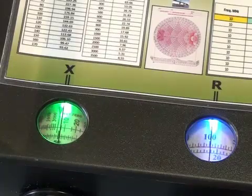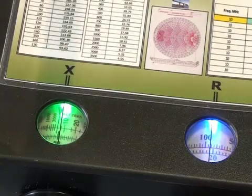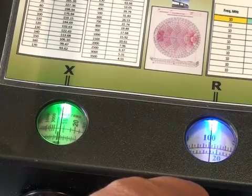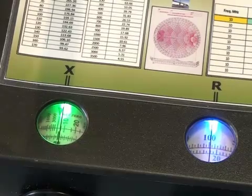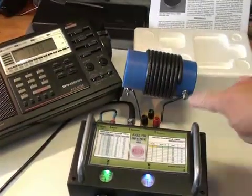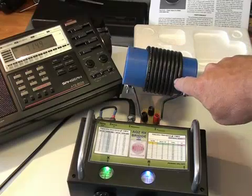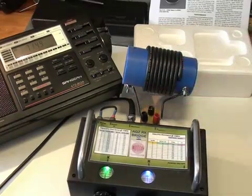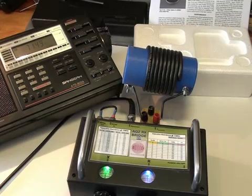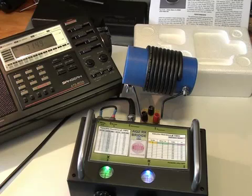We can check on the bridge that we're still on 100 ohms or thereabouts, which we are, and the reactance is near zero. It won't be exactly zero because the jig itself contains a couple of little straps I had to put in to join the jig to the trap. These straps introduce a little bit of reactance which is not part of the trap, so there will be a slight change to the reactance reading.